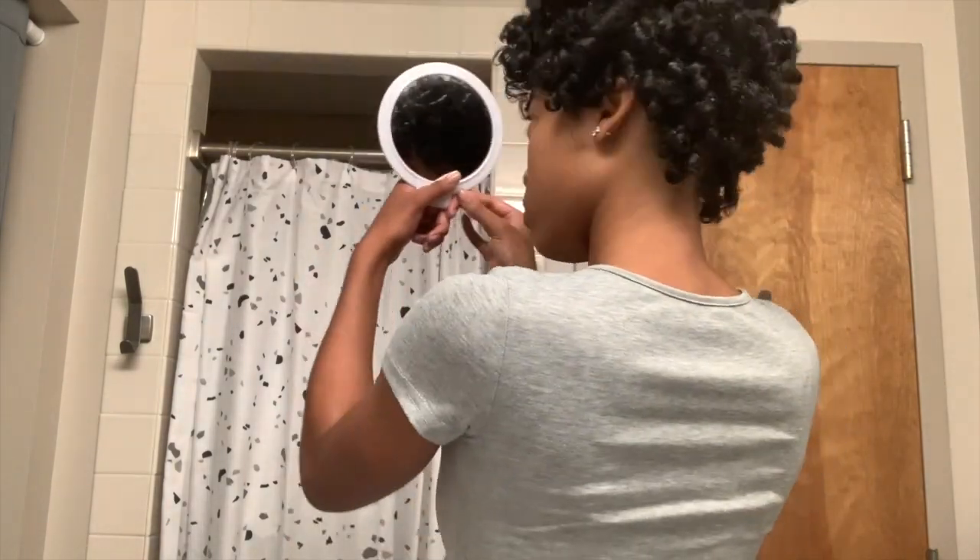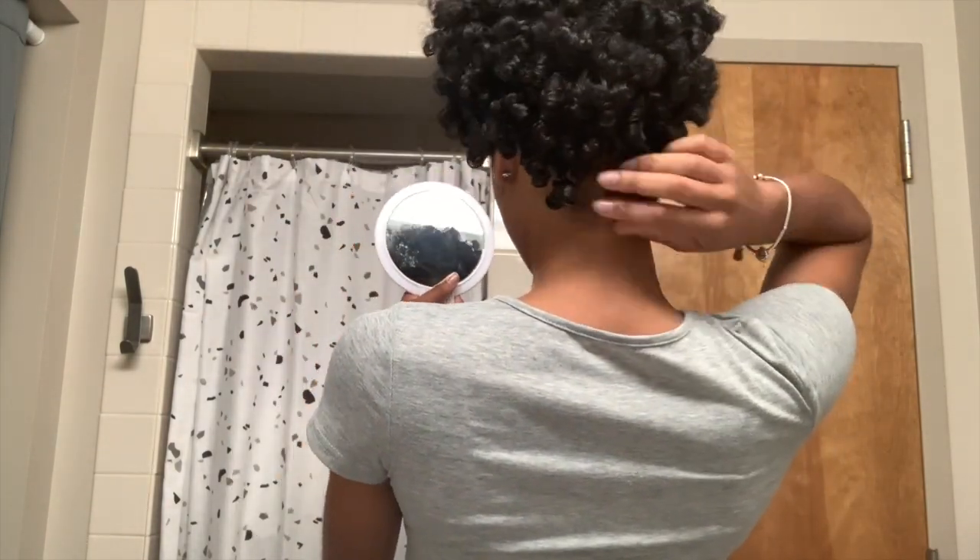I almost always go back in with a pick just to create more volume and to separate the curls just a little bit more without disrupting them the way that fingers can.